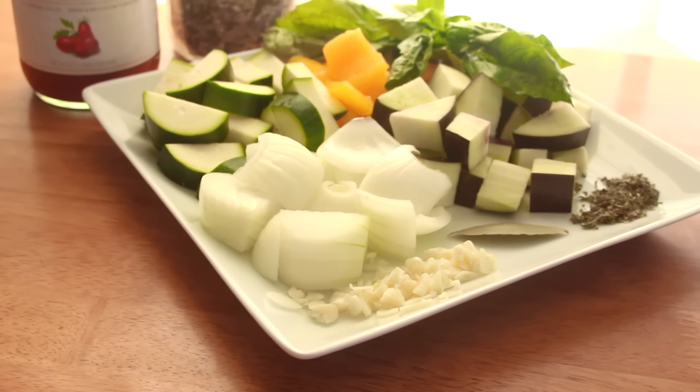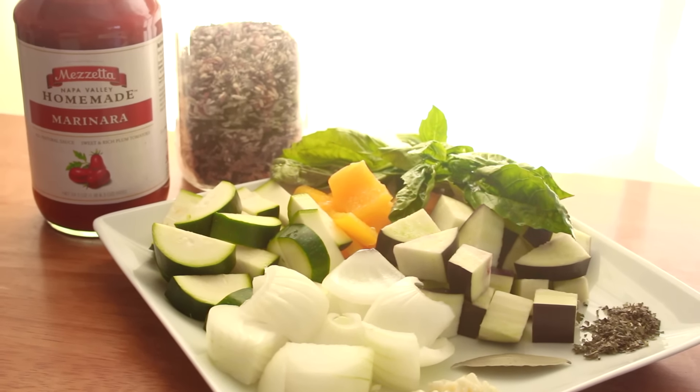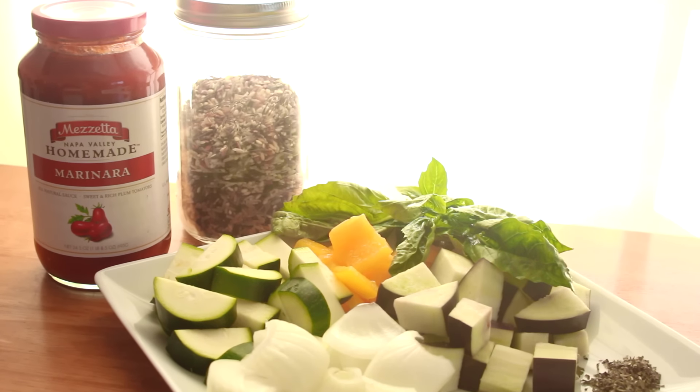Here are my veggies and aromatics: garlic, onion, zucchini, bell peppers, eggplant, Italian herbs, bay leaf, and fresh basil.